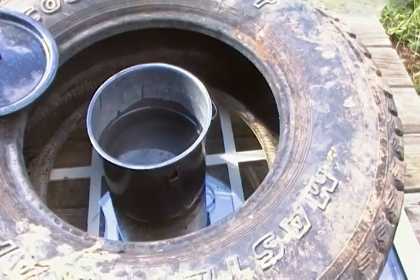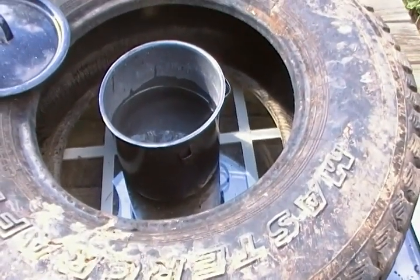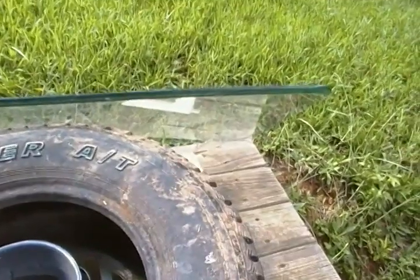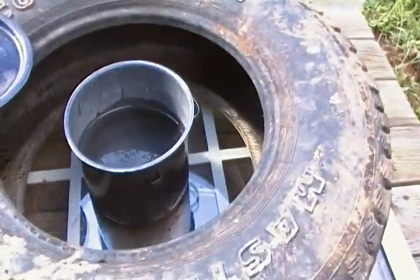Tomorrow I'm going to put some rice in here in the morning and see if I can cook some rice or beans all day — it might take all day. I can consider this like a solar oven, but it's not as efficient as a commercially bought one. But it's absolutely free — that piece of glass I got for free.